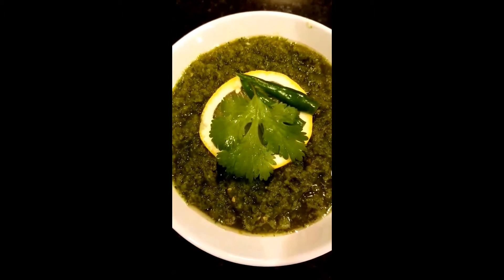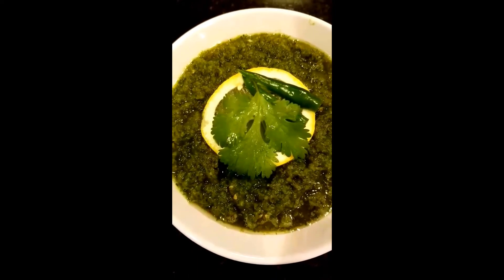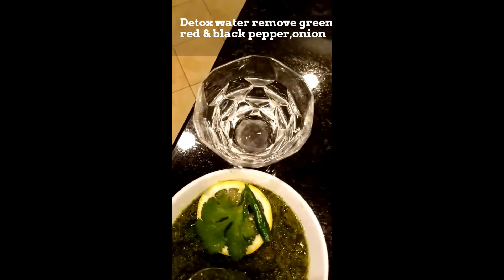This is the final product. Chili and salt — add per your taste. If you don't add green chilies, use this chutney two spoons into eight ounces of water and drink it.